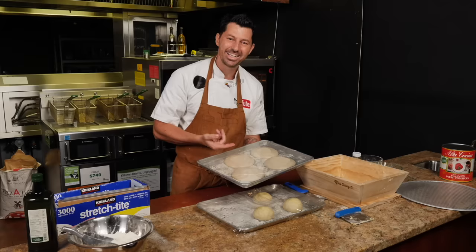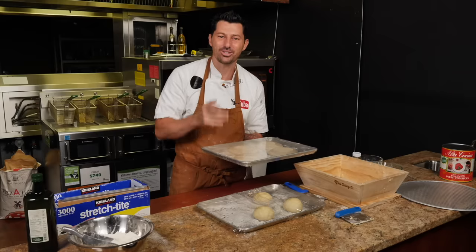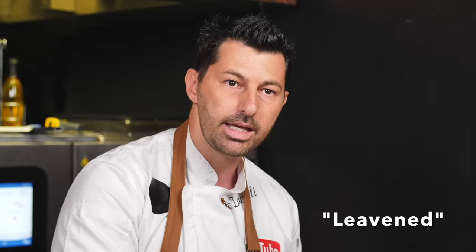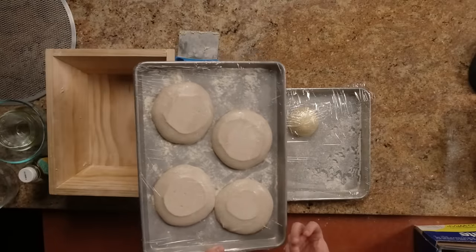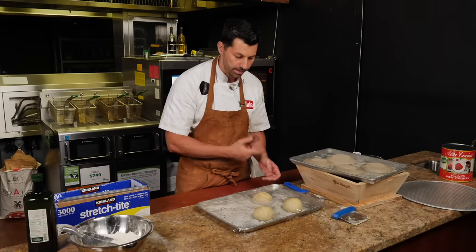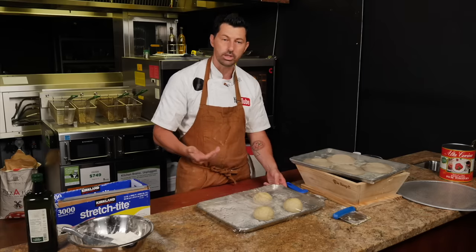I made four dough balls because one is for my friend Mimmo in New York. This one is nicely fermented - that's why I like to use it the day after because it's more fragrant. In the fridge it grows really, really slow, and during that time the leaven will start the fermentation. You can see the black dots - that's from the fermentation starting. That will make the pizza much more fragrant and more digestible. If you use it after four hours you can, but the texture is going to be different - you choose.